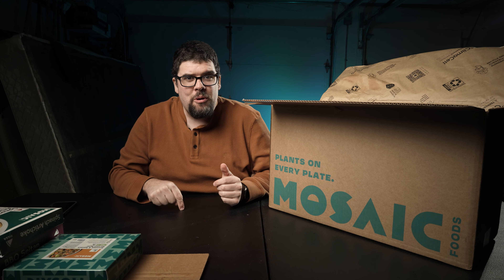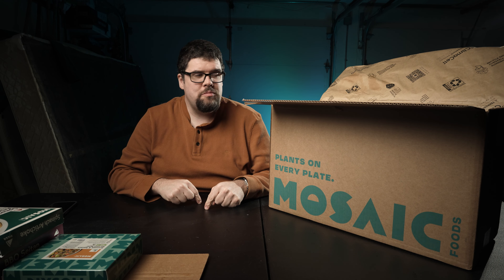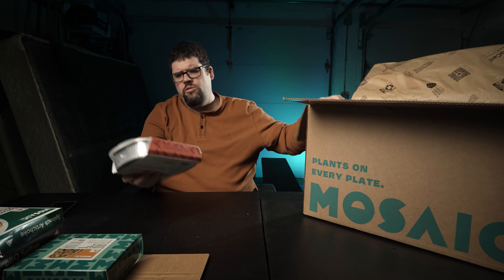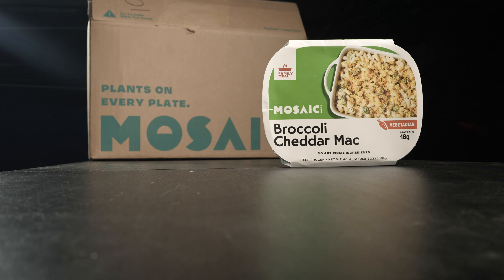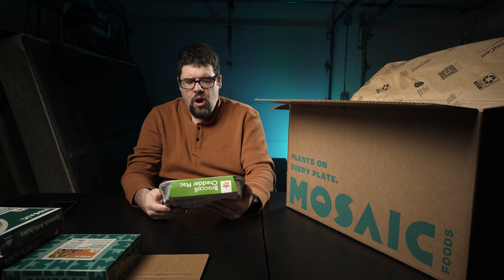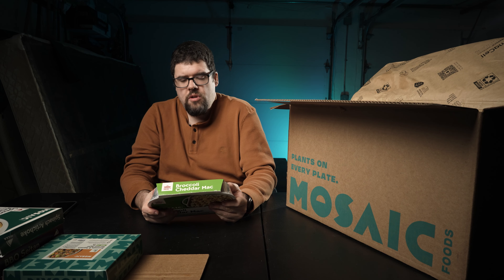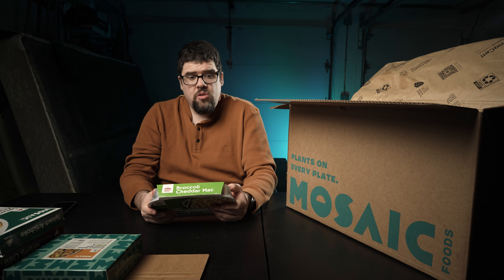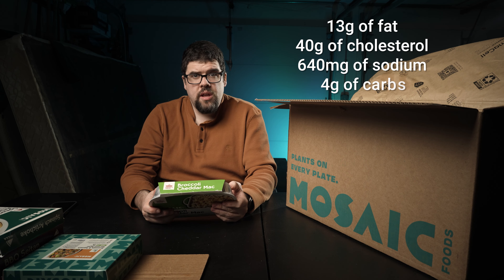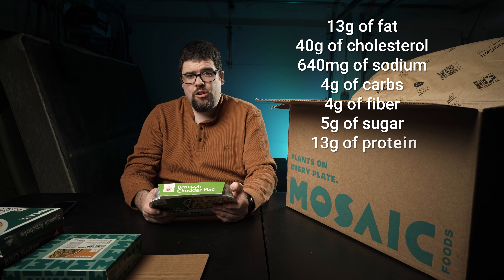Be sure to click that $20 promotional code that's going to be in my footer if you want to save $20 off your first order. It'll be in my description as well as pinned in my comments. We have the Mosaic broccoli cheddar mac and cheese. Who doesn't love macaroni and cheese? No artificial ingredients. This is huge — four servings in the container. 420 calories, 20 grams of total fat, 40 grams of cholesterol, 640 milligrams of sodium, 43 grams of total carbohydrates, 4 grams of fiber, 5 grams of sugar, and 18 grams of protein. That's a lot of protein.